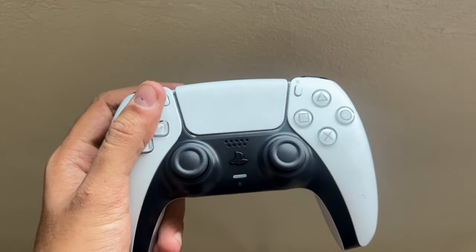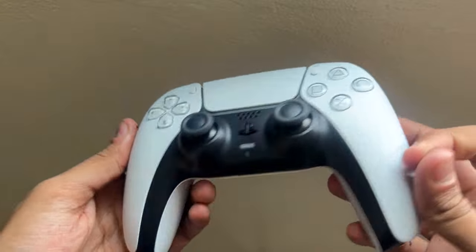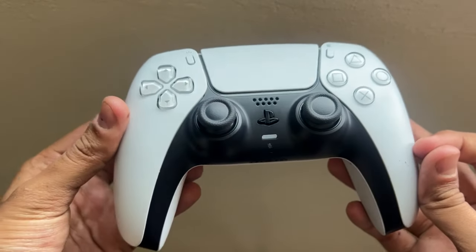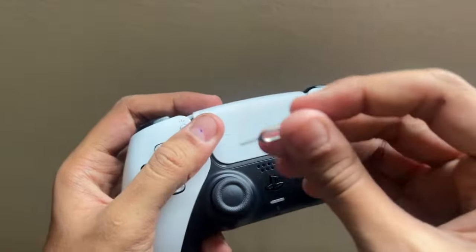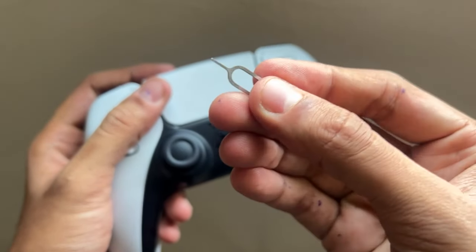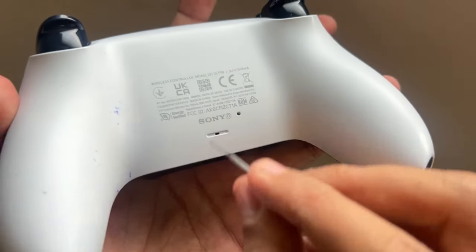Hey guys, I will show you how to fix PS5 controller not turning on problems. In the first step, I will reset the controller. To reset the controller, you will need an object like a toothpick, paper clip, or a SIM ejector pin. On the back of your controller, you will see a small hole.